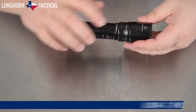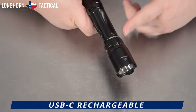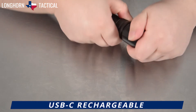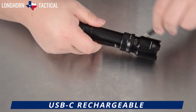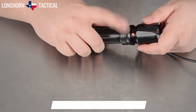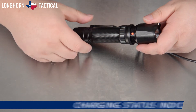The battery can be charged inside the TK20R V2.0 via a protected USB-C port. Above the bell-shaped reflector of the flashlight, the knurled portion can be gripped and twisted to expose the USB-C charging port. Plug in the included USB-C cable to begin charging. An LED indicator on the opposite side will change from red to green when the battery is fully charged.